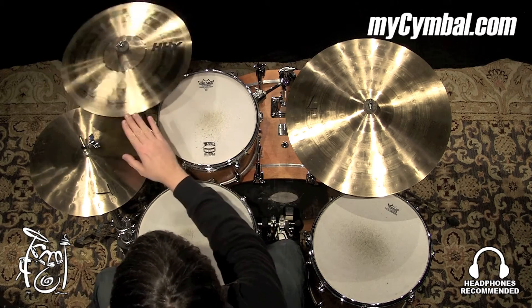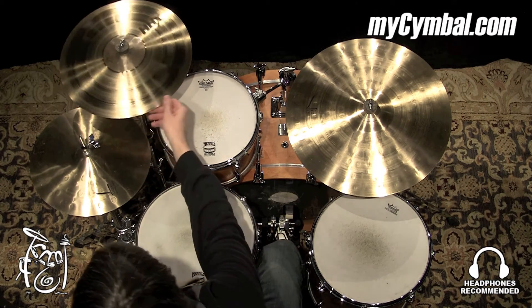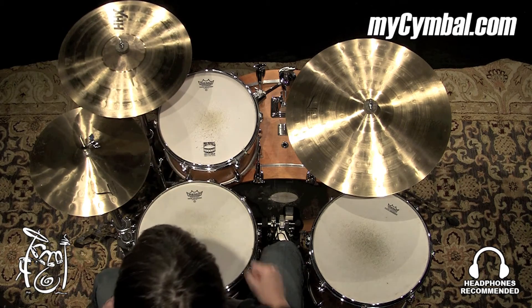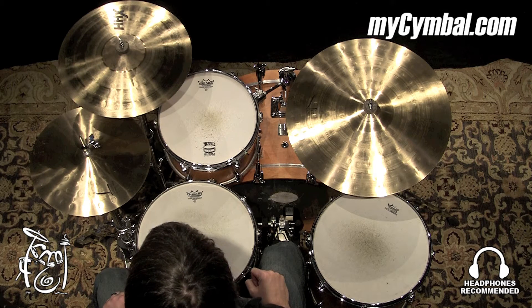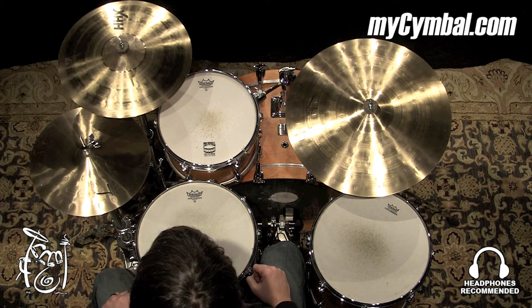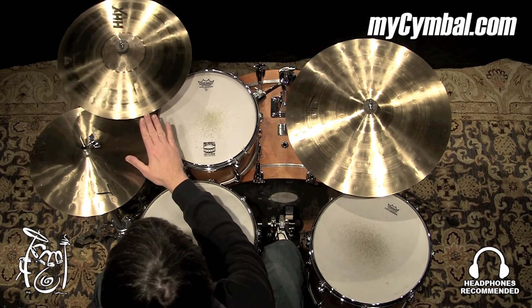All right. Wonderful sound. The stage crash is heavier than the studio crash — it's meant for louder situations. But a lot of times cymbals for louder situations end up being bright, cutting, abrasive. But this is a nice, dark, pleasant sound that just has some volume to it.